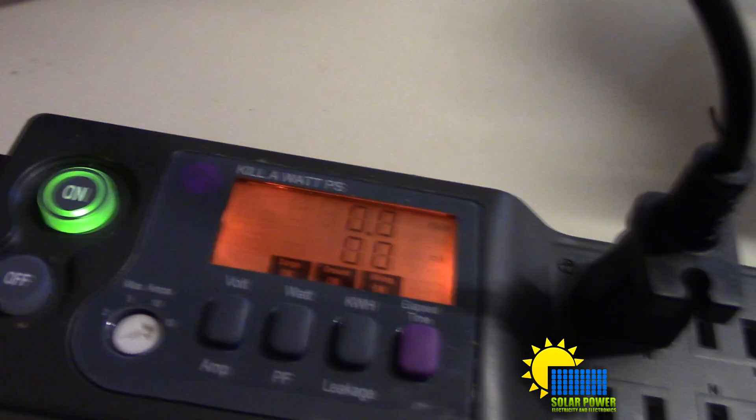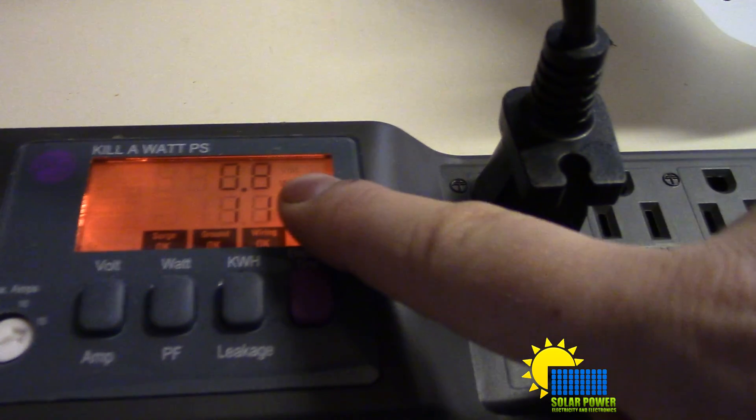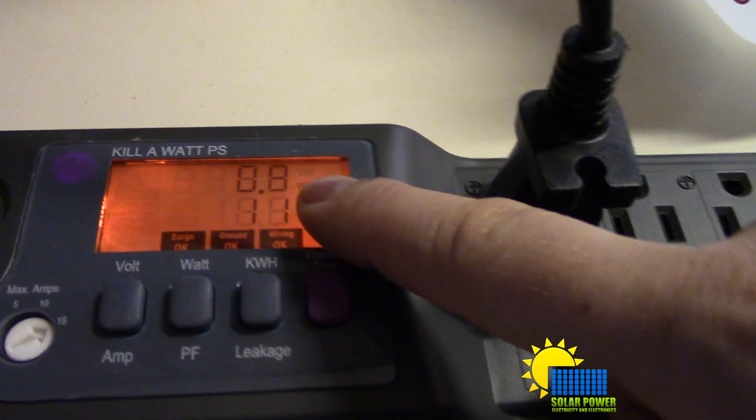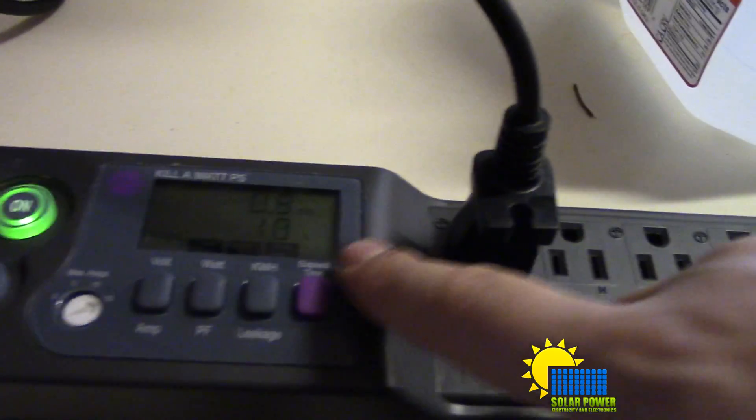Here is our current reading on the kilowatt meter: it is 0.0 kilowatt hours, and our watts right now is 0.9 watts being consumed. That coffee maker is currently really hot and still in the on position. The coffee maker doesn't continuously run — it only runs enough to get the water hot and then it turns off, which is really cool.